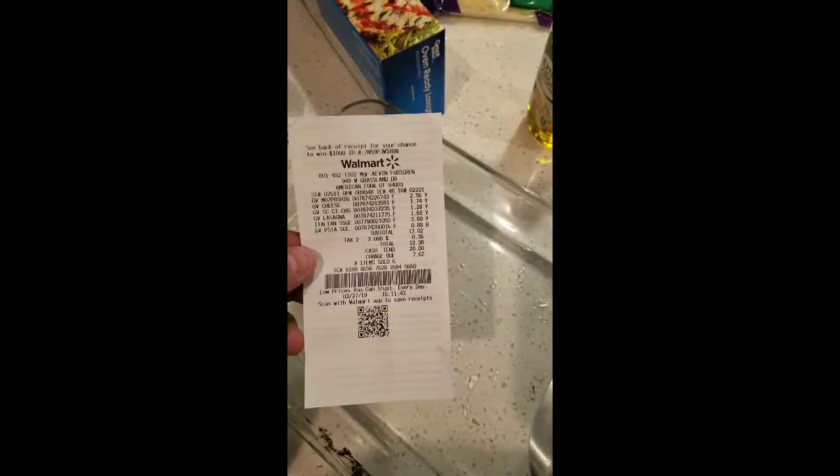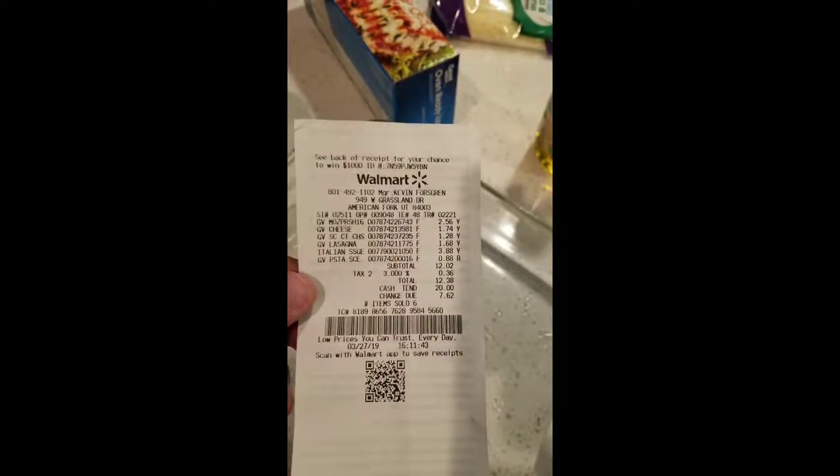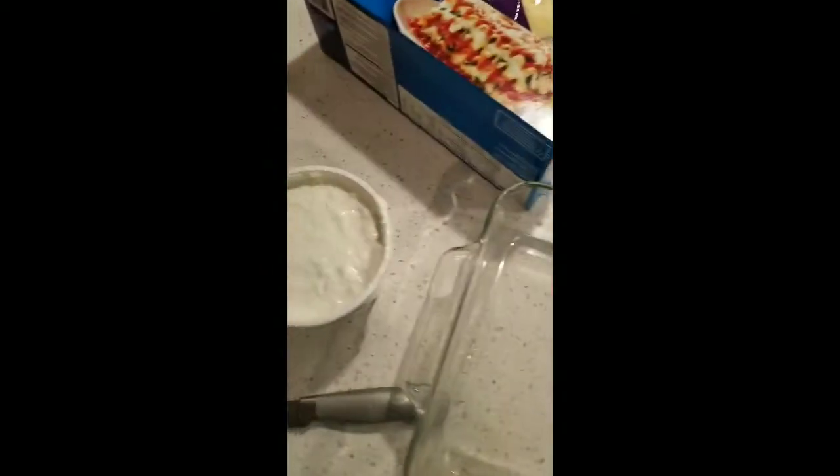We're making and saving a ton of money by making lasagna here. Please comment ideas you have — I'd love to hear from you. We're making lasagna today. These are all the ingredients, I'll post them below. $12.38 for lasagna — I like to use all Walmart brand.